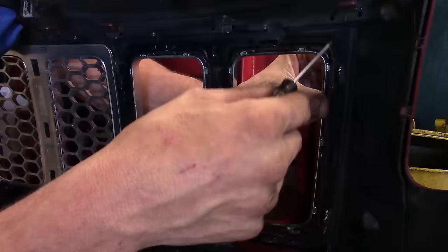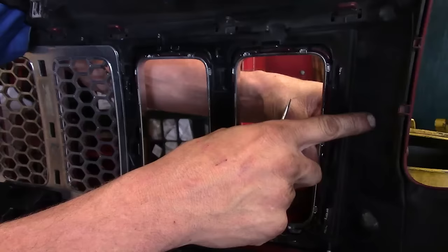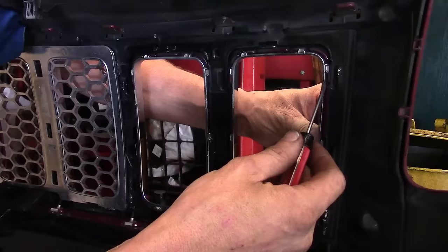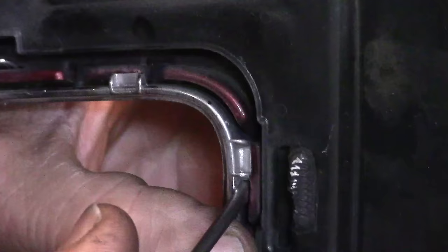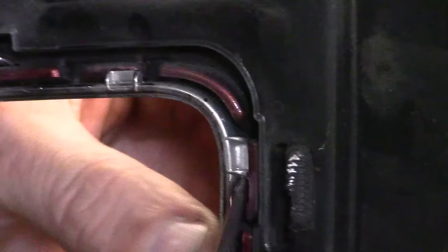The chrome bezel has little catches all the way around the perimeter that we've got to release to get it off the painted portion of the bumper cover. You've got multiple frames here: a painted portion, a black plastic portion, and then the chrome accent trims. On the bezel, we've got to get in between the painted area and the chrome and pry it apart. We need to get something in there to pry the painted portion away. You can see as you pry it, you clear the area, and we're going to do that all the way around the perimeter.